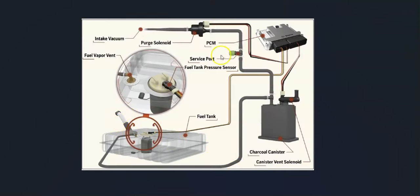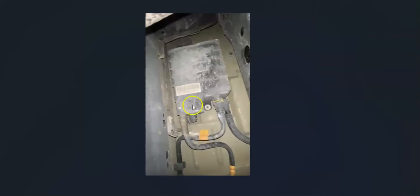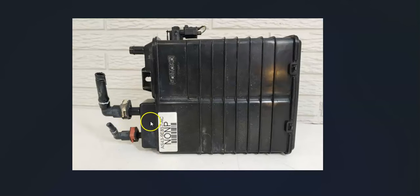If the gas cap and purge valve check out, the next thing to inspect is the charcoal canister and vapor vent valve — make sure everything is working correctly. The charcoal canister is located underneath the vehicle near the gas tank. The vent valve is usually mounted on the charcoal canister, though it can occasionally be separate. You'll have hoses and a wiring harness connected to it. Test the vent valve to be sure it's opening and closing, and check that nothing is damaged or disconnected.